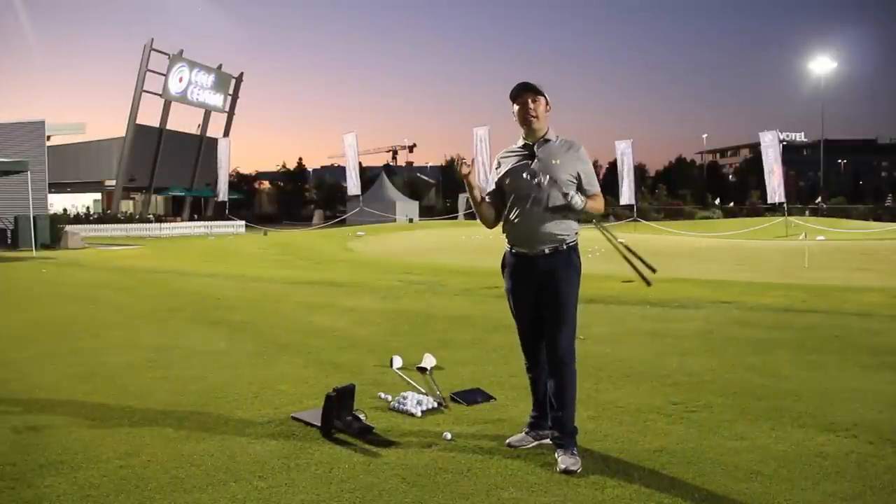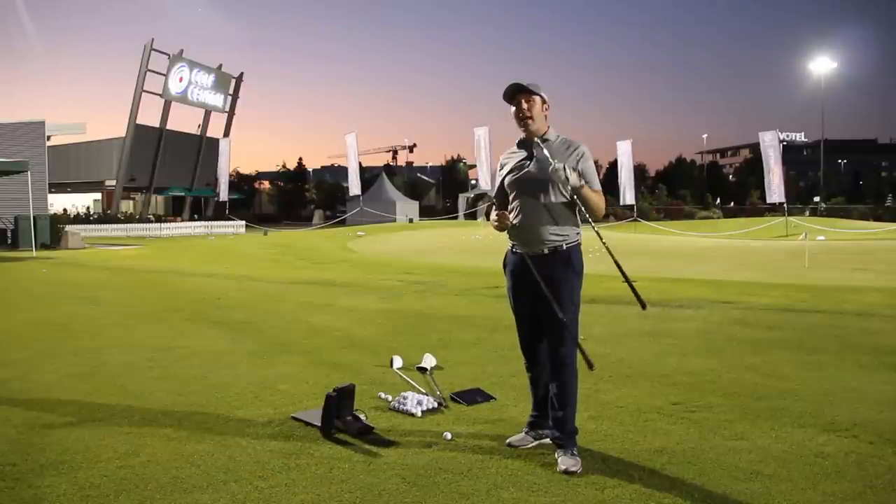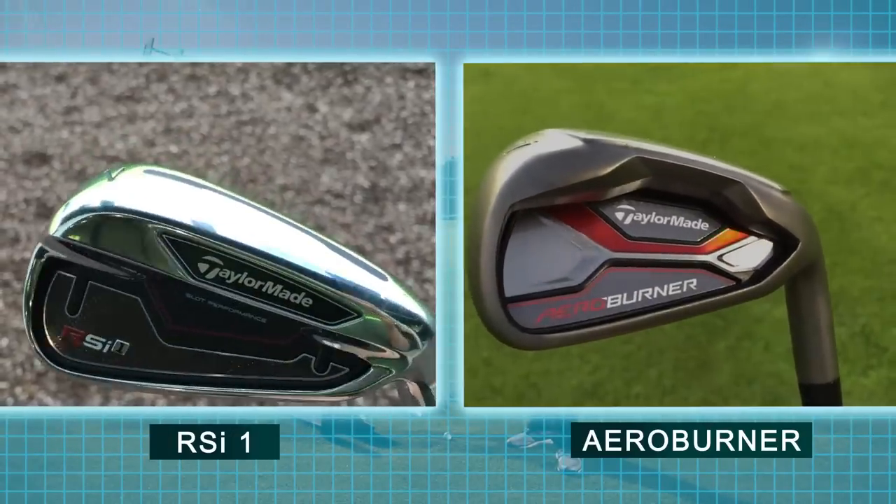Hi guys, my name is Rick Shields, down here at Golf Central in Brisbane, Australia, testing the new TaylorMade AeroBurner Iron versus the TaylorMade RSI1.